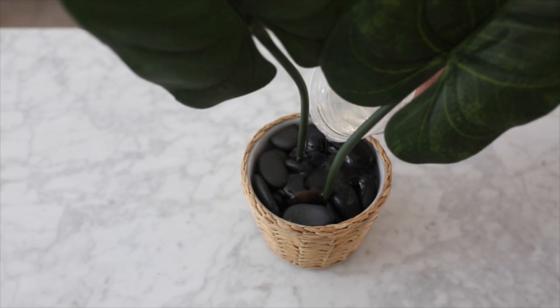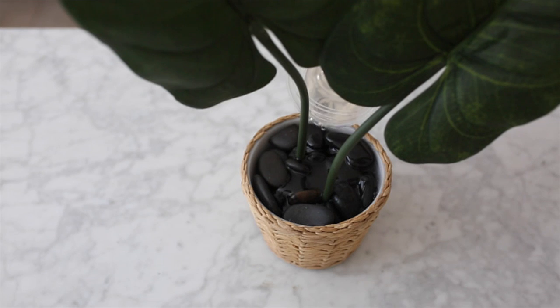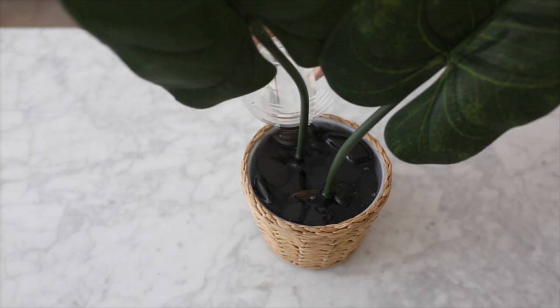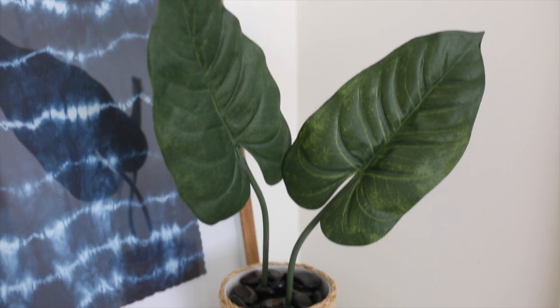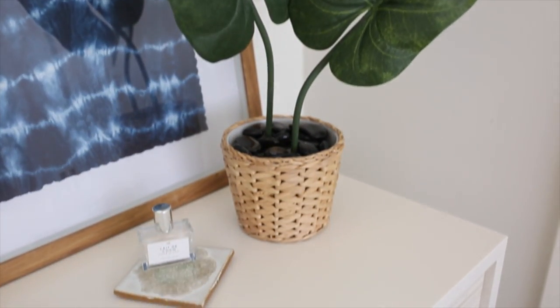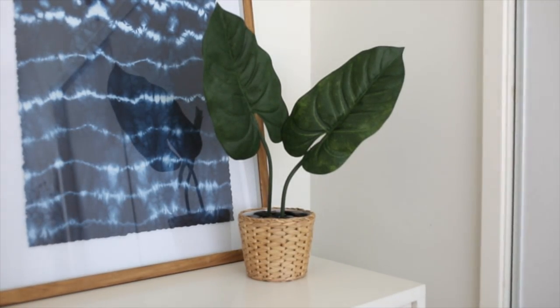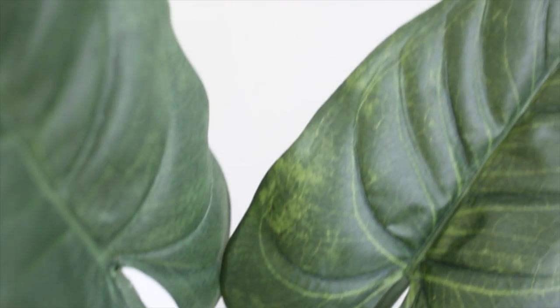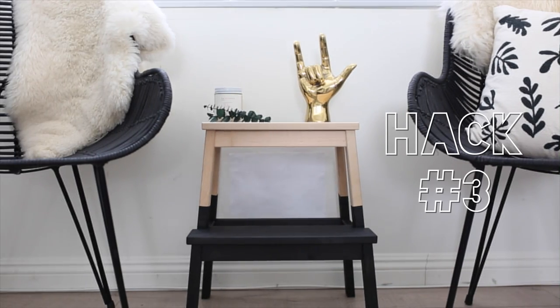Then add the quick water to the pot of rocks. This basically adds the appearance that the rocks are wet. Fill it up to the top and it will eventually sink down. Once it's all dry and finished, this is what your new artificial plant looks like. I absolutely love this and it was super affordable to make.